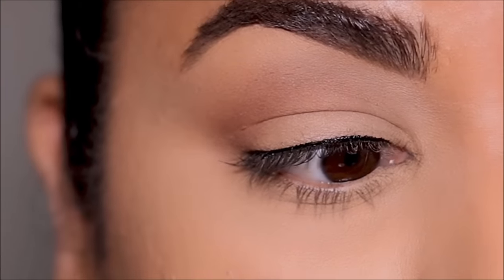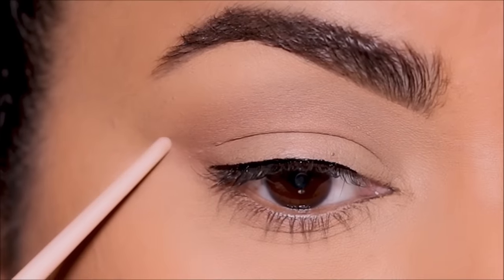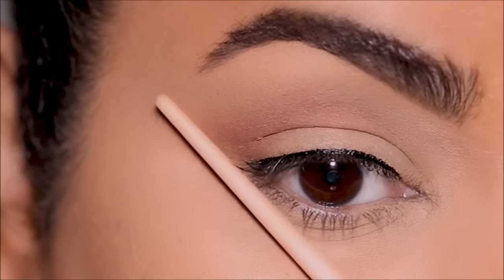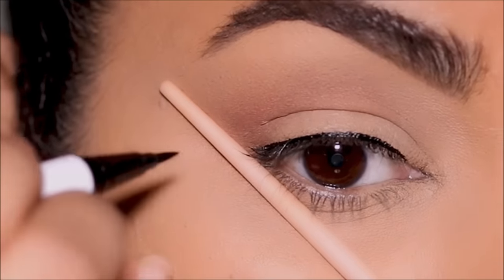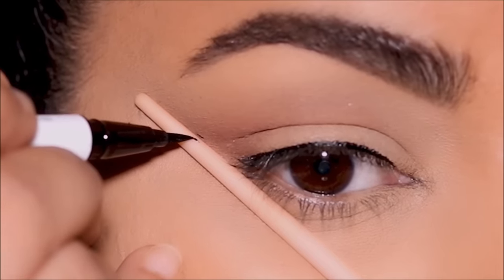Now let's focus on the wing. Imagine your wing as an extension of your lower lash line in the same direction. With the help of a straight object, you can extend your lower lash line and mark the point where you want your wing to end — that is going to be the tip of the wing.